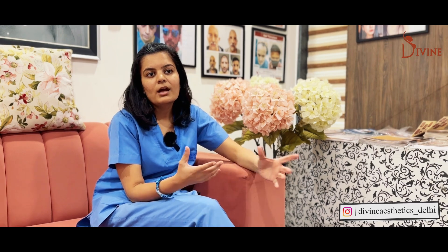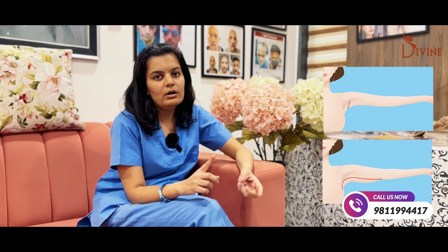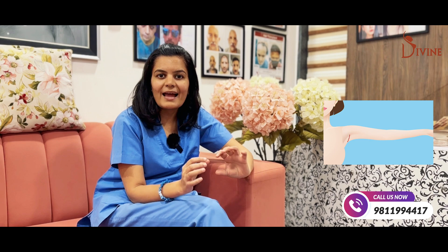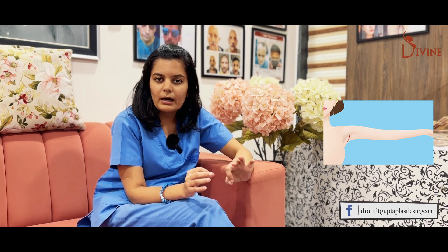Arm lift is also of two types depending on how much excess skin you have and how many scars you are willing to accept. The two types of brachioplasty or arm lift can be short scar or long scar. With short scar, we give a smaller scar in the axilla or the underarm area, and that will be visible only if you lift the arm up.